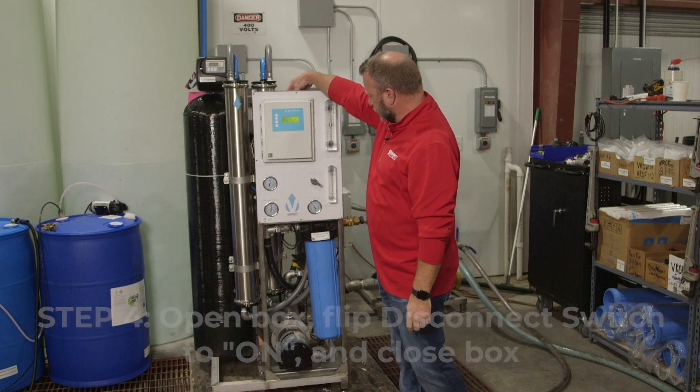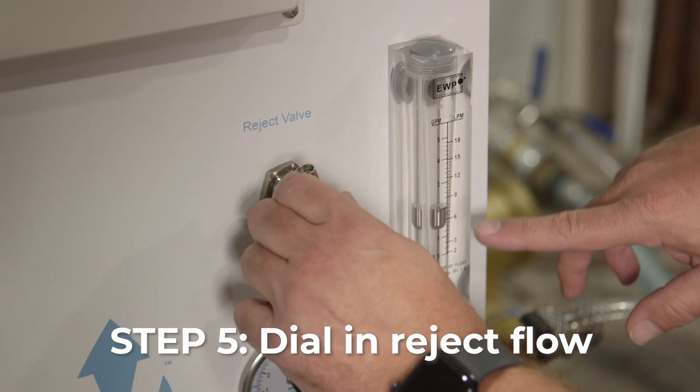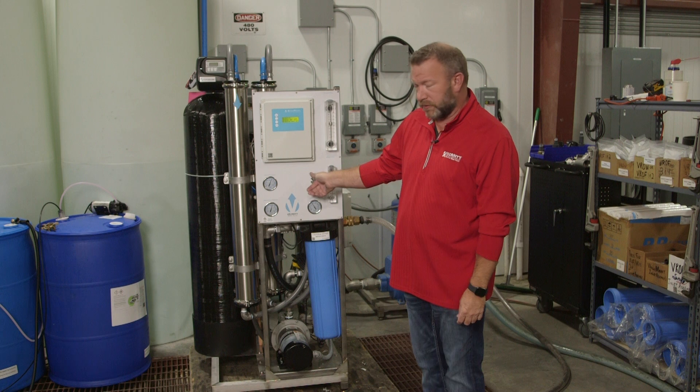Close our box back up and we're going to dial in our reject flow. There are step-by-step instructions in the manual as far as telling you where your flow should be. You can find your manual if you scan the QR code on the front of the box.